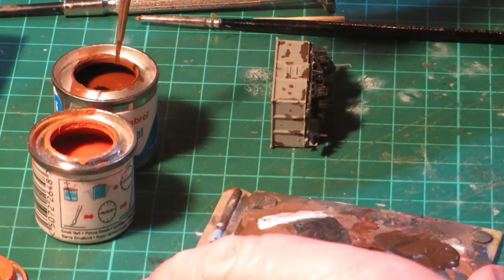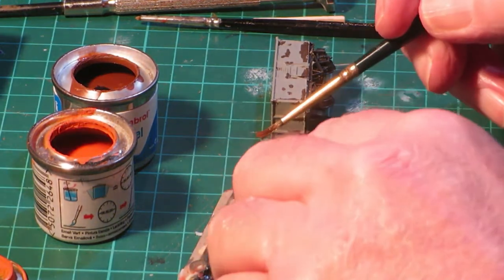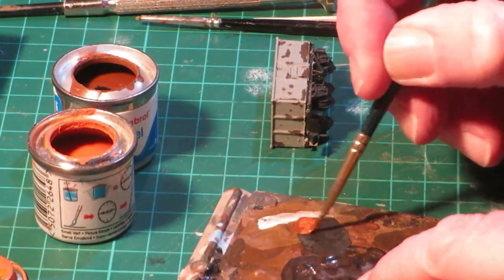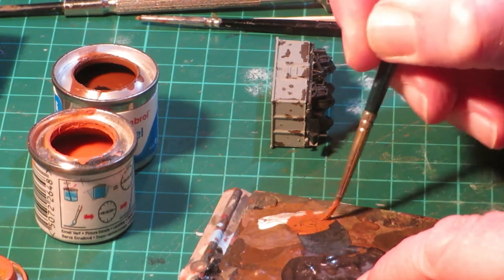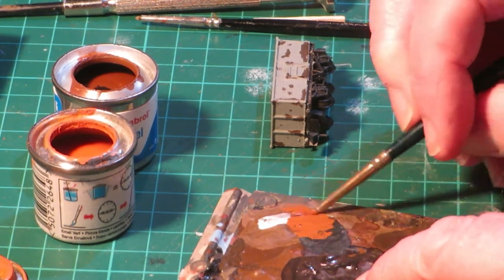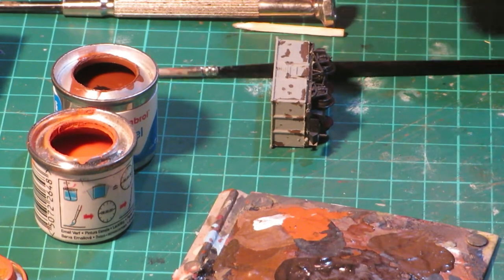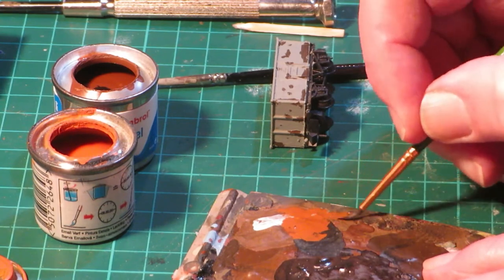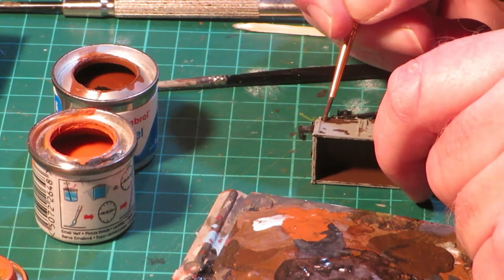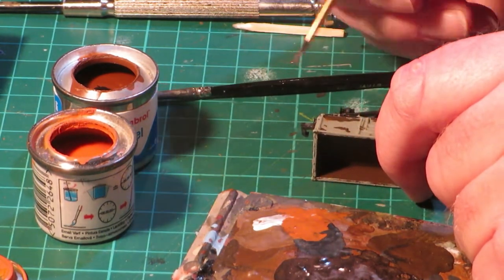We now start the work of weathering the body. First we are going to highlight the edge of the rusty patches we have exposed when the Maskol was removed. I start by mixing on the palette: Rust 113 and Orange 82, mixed at around 60% rust to 40% orange. When mixed, apply the paint by dry brushing techniques to the edge of the brown rust patches and extend slightly onto the grey body paintwork. When complete, put to one side to fully dry.